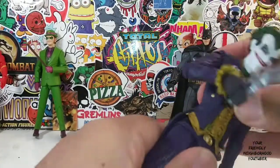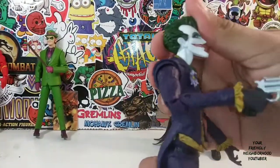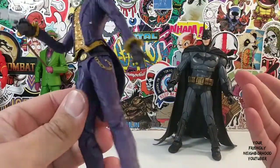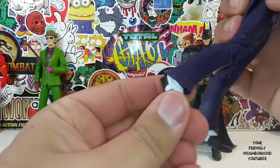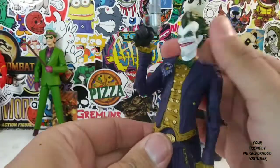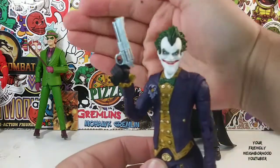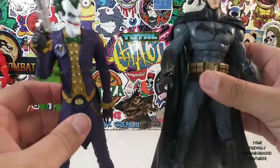Waist swivel — you can bend. The face is done nicely. Paint apps are done nicely. I have really nothing to complain about. Articulation at the ankles, toe pivot. Great, great figure. Didn't think I would like it as much as I do. I really like this freaking Joker. Great looking Joker, great looking Batman.